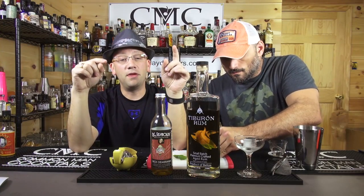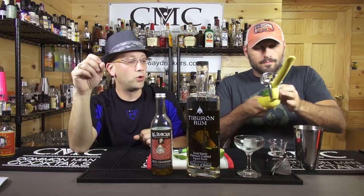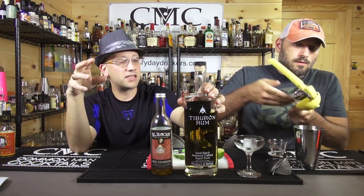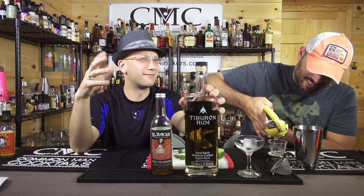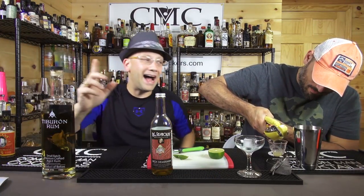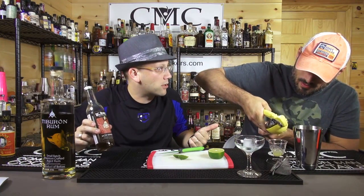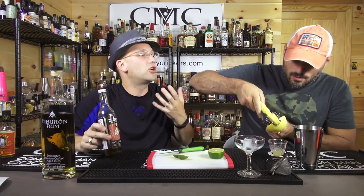You can go to SmallScreenNetworks.com and see our videos there too. The recipe he came up with used Eldorado 12, which is a Demerara rum — it has that molasses flavor to it. But I thought if you used... he said his simple syrup was two to one. I don't have anything that's got good Demerara flavor, so why not use rich Demerara, which is a rich simple syrup with Demerara in it?